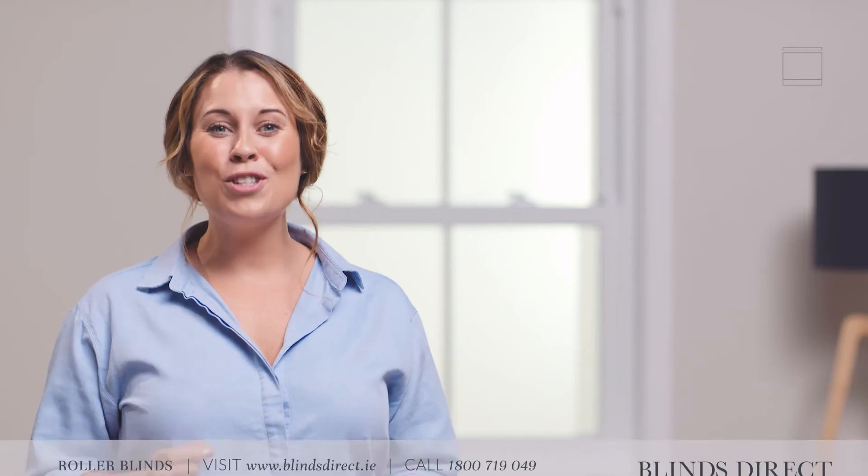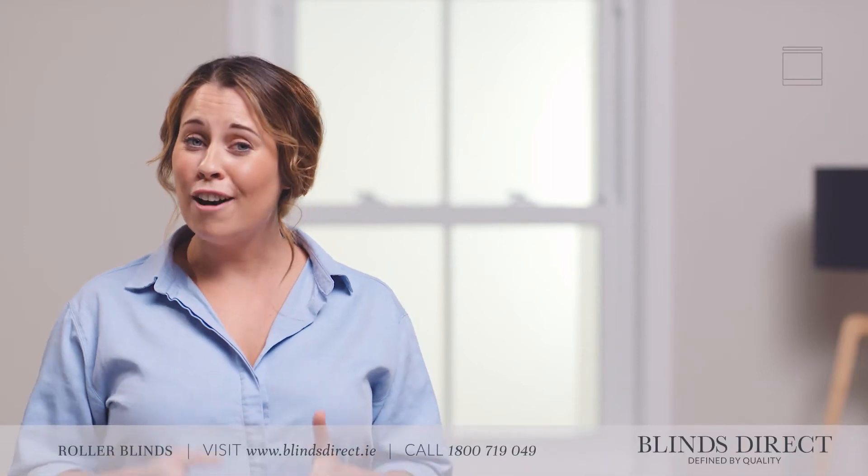Hi, I'm Jess. Once your new made-to-measure blinds have arrived, it's the exciting part — time to get them fitted and see just how fantastic they look in your home. Fitting your new roller blind is simple and easy with BlindsDirect.